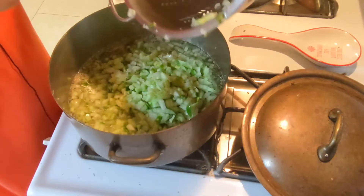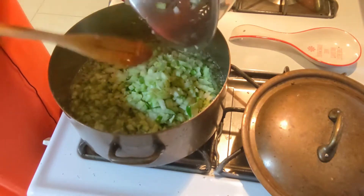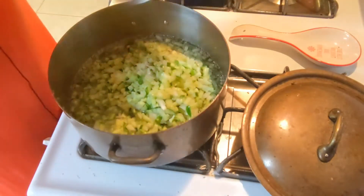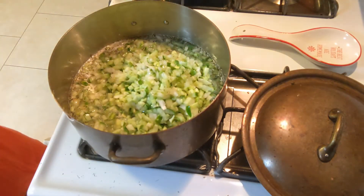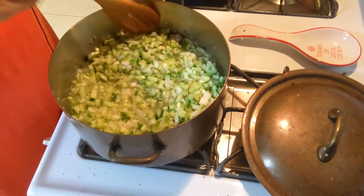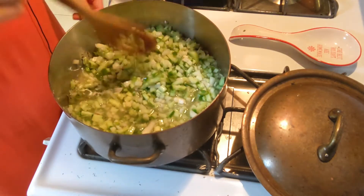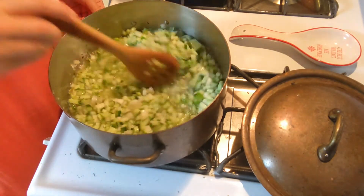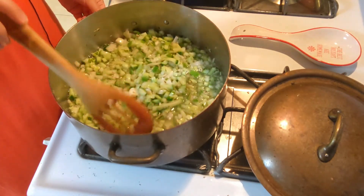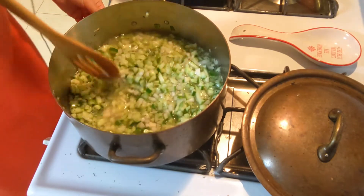Once you've got it all in your pot, you're going to want to get your mixture to boiling. Bring the mixture to a boil, reduce the heat to medium, and then simmer it for about five minutes. After it's been simmering for five minutes, you can add your dill weed and then you'll be ready to can your relish in a boiling water bath.